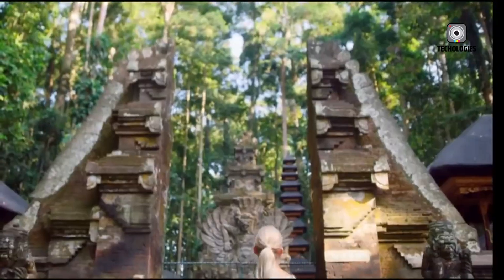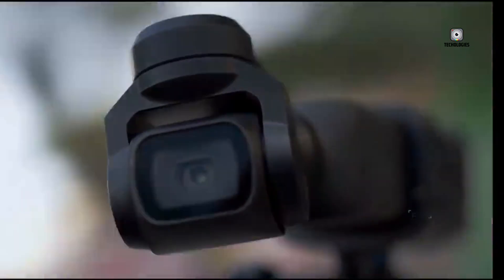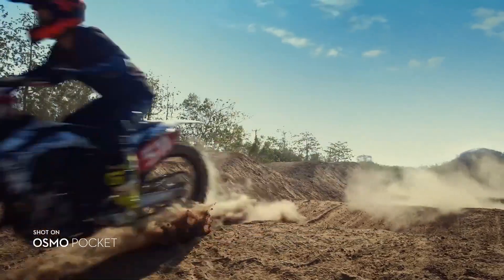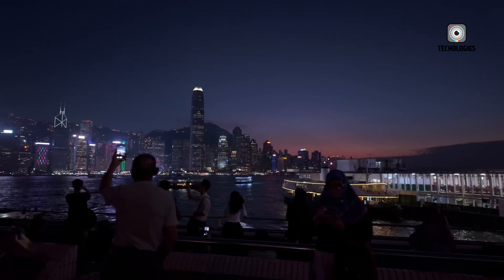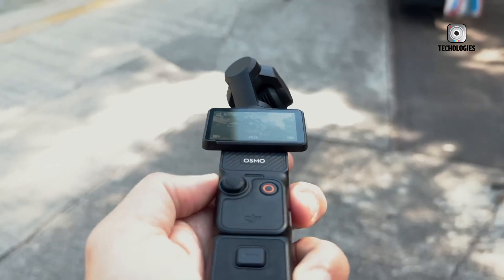While the mechanical 3-axis gimbal in the Pocket 3 already provides excellent stabilization, DJI may combine this with electronic image stabilization (EIS) in the Pocket 4. This hybrid approach could ensure even smoother footage during dynamic activities like running, biking, or skiing, where pure mechanical stabilization sometimes reaches its limits. The Pocket 4 is also rumored to debut DJI's ActiveTrack 7.0, promising improved subject recognition, enhanced eye focus, and faster switching between multiple subjects — invaluable for solo content creators who rely on seamless tracking during dynamic shoots.